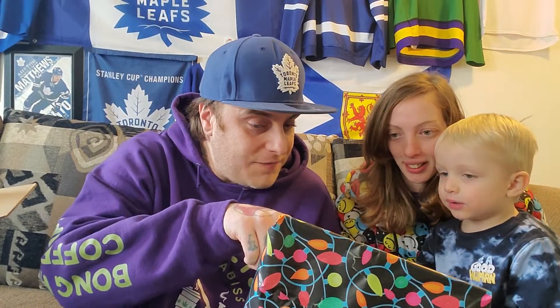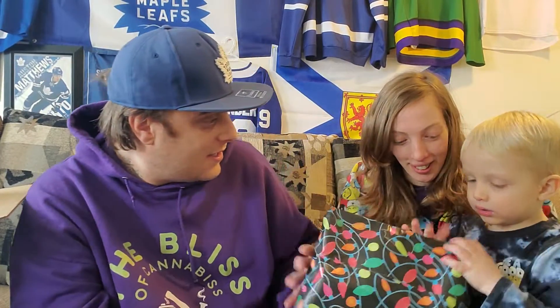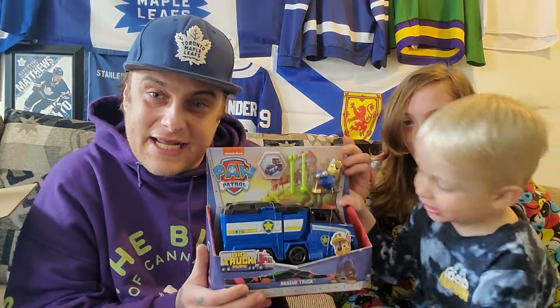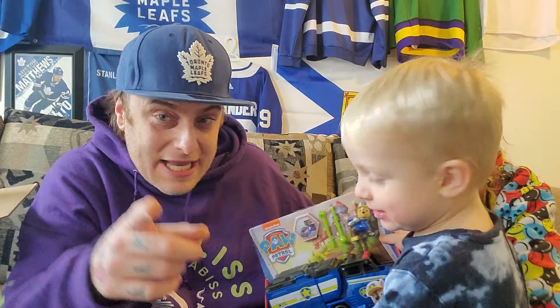Is there another one? What does it say? 'To Karsten from Johnny and Jules.' Oh my goodness, what is that? It's Chase — your first Chase! Look at that, guys! Say thank you!